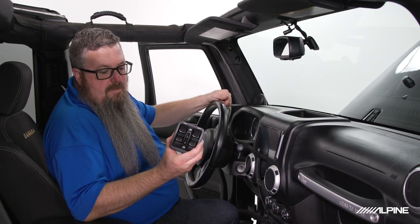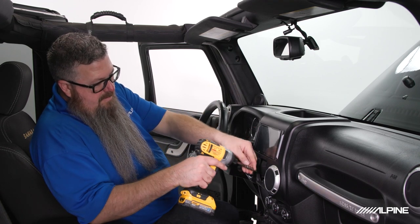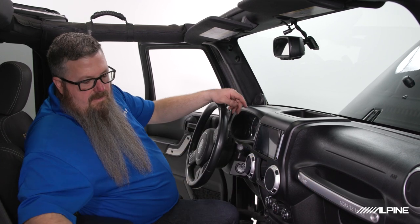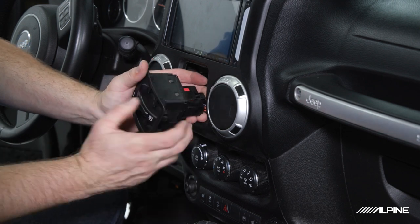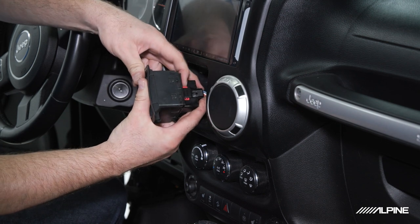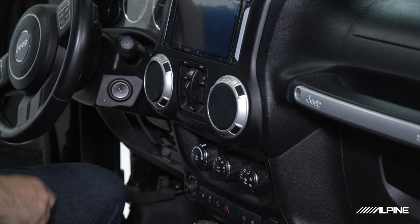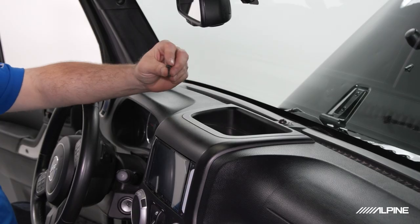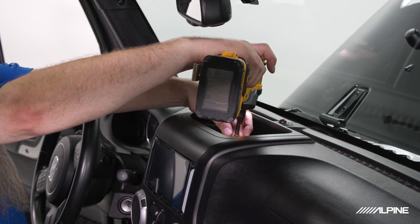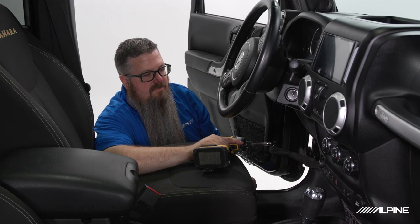Next we can reinstall our power window switch. We'll start by putting a 7mm screw back into the bottom of the bezel right behind it. Then I like to pull the plug sideways — install the window switch sideways — clips back into place, put the red locking tab back down, and press the window switch back into place. We can reinstall the screw on the top of the bezel, then put the two screws in the bezel right at the top of the knee panel.